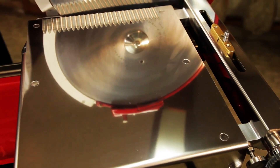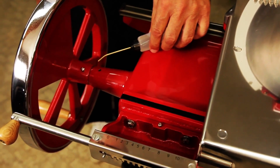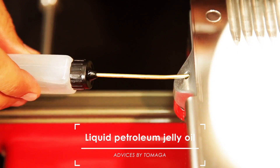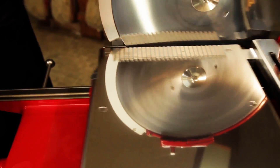The meat slicer has 6 lubrication points. The first point is between the flywheel and the cast iron base. The second is on the left of the carrier. Run the flywheel for a few seconds to distribute the oil better.